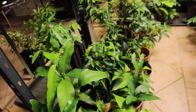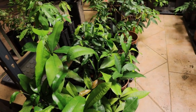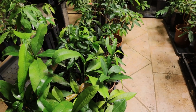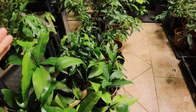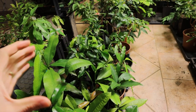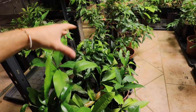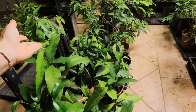I have some Garcinia Humilis — that's the Achachairu. I think I have there like 25 or 30 seedlings. I'm planning to bring them to another country to plant them in the soil, because I like the fruit a lot. For me, it's not quite as good as Garcinia Mangosteen, but it's easier to grow and fruits faster. It's still pretty damn good. I'll grow them out a little, and when they're bigger and healthier I'll take them and bring them to another country.